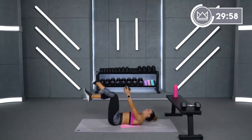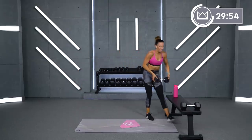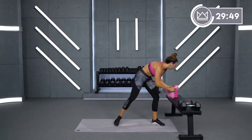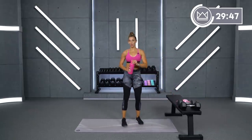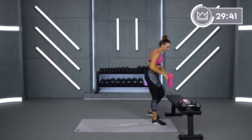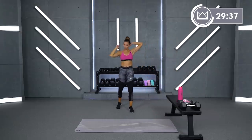That was a tough combo. Come on up, grab some water. You've got 30 seconds of rest and we're going to go into legs again. Next move — I want to give you three options. The move is forward lunge with a pulse, three different levels.